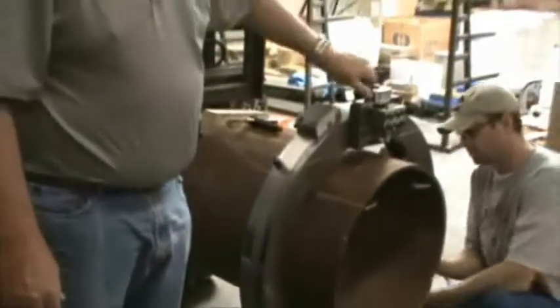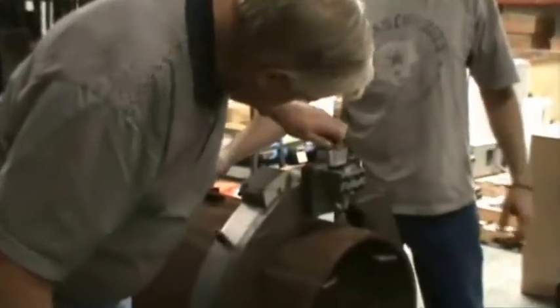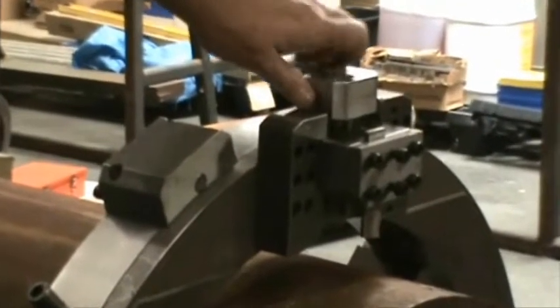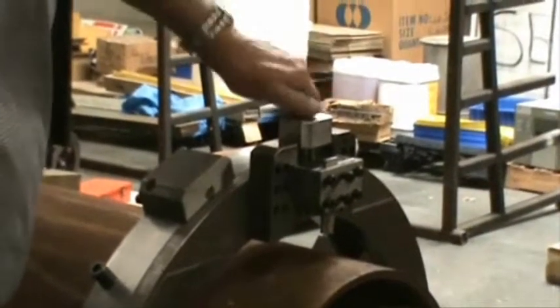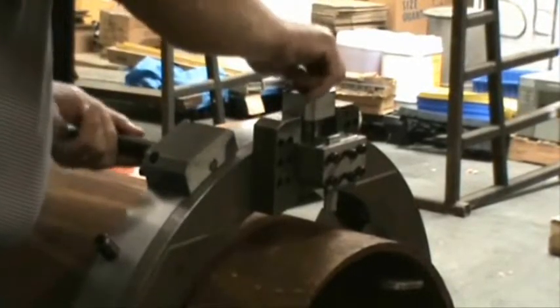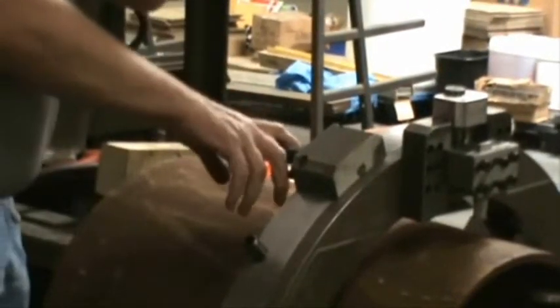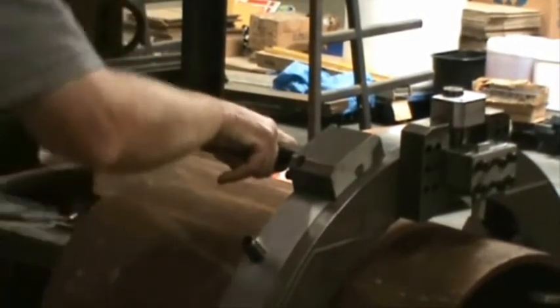We have to make sure that the piece is aligned correctly. By doing this, we will lower the cutting blade down close to the pipe, and then we will rotate it around to make sure our alignment looks correct. Before you put the air motor in, there's a clamp that will lock it — we have to pull the lockout pins out, and this will let the piece rotate around.